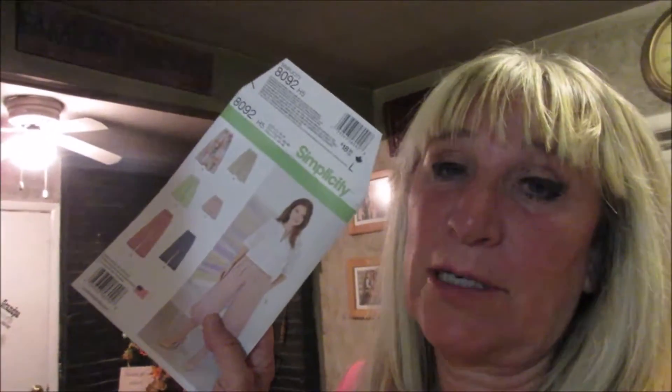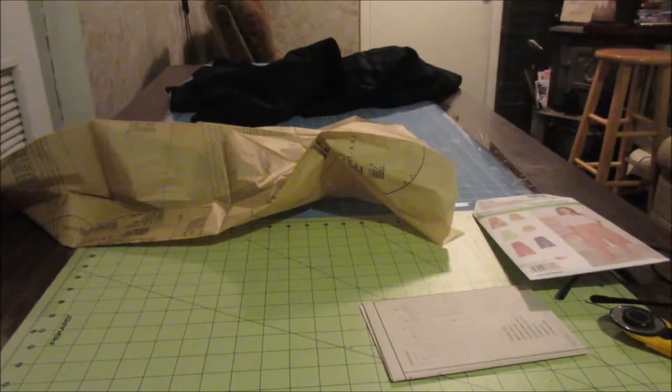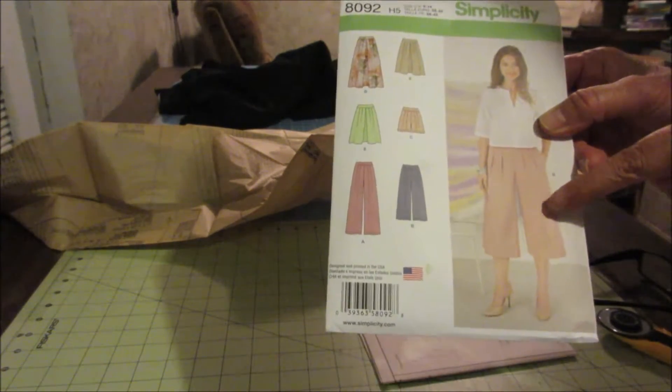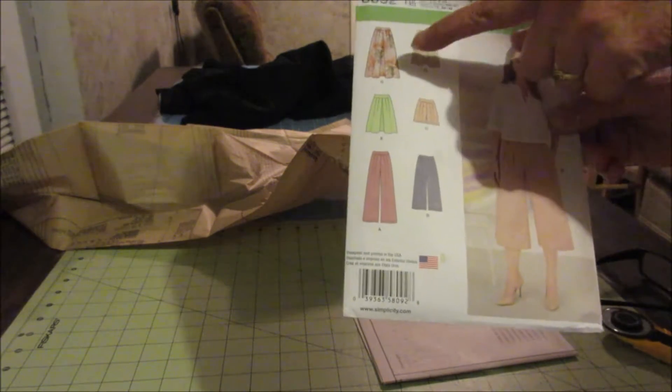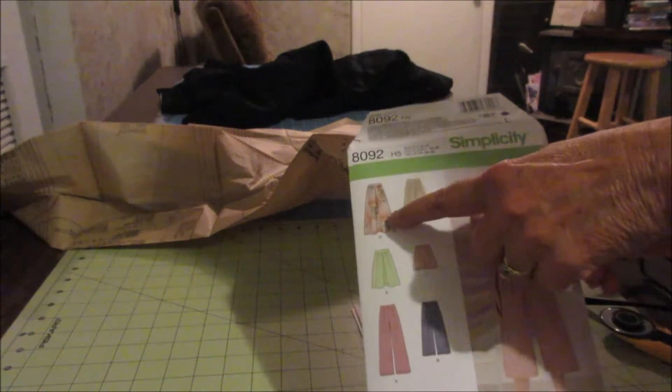I'm going to do a DIY on a pleated skirt, so we'll show you how to do that. Get this set up here, get the pattern ready — pleated skirt. I'm going to do this one here. You can do the pants, but I don't like gaucho pants, so I'm going to do the skirt.